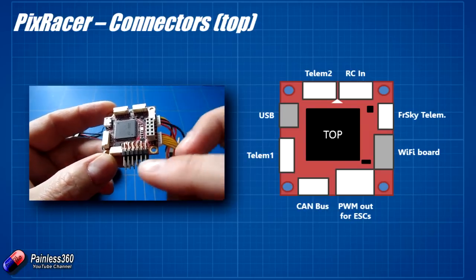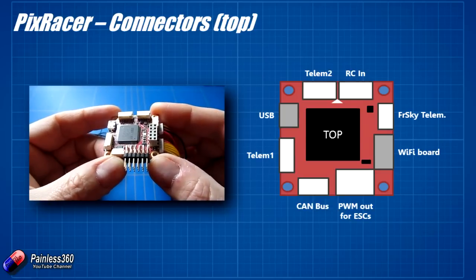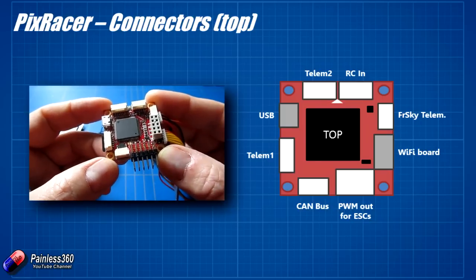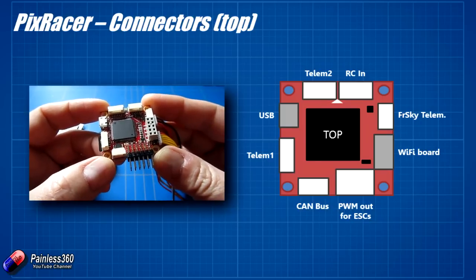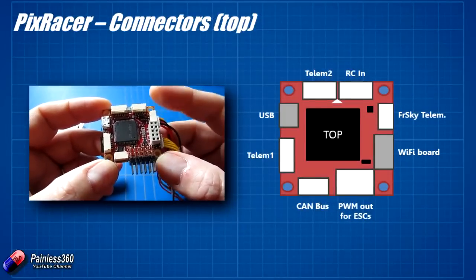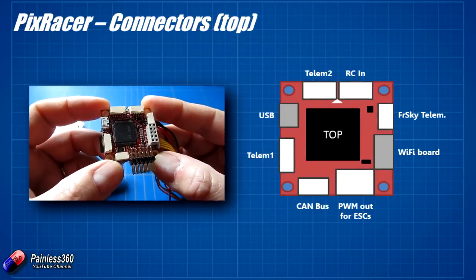At the bottom we have PWM outputs where we'll plug our traditional ESCs. Next to those is something called CAN bus, which I hadn't come across before. If you Google CAN bus you'll see it's one of the new technologies coming along - it's like a digital network for flight controllers. Very soon we'll start seeing CAN bus electronic speed controllers that you can daisy-chain together for lightning-fast performance, lots of error checking, and lots of other benefits. The CAN bus support is here ready for that kind of stuff and peripherals when they're available.